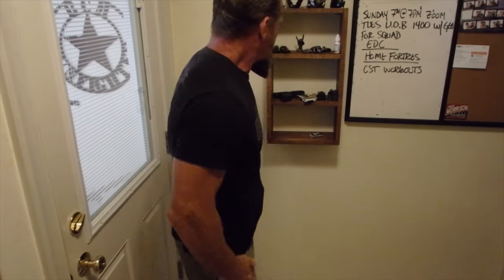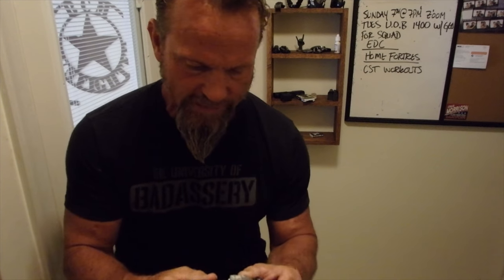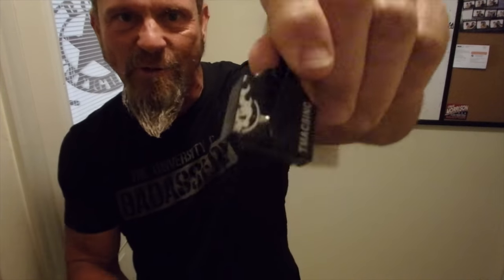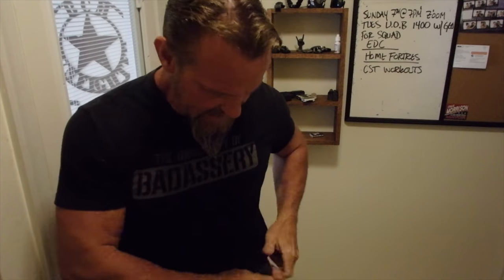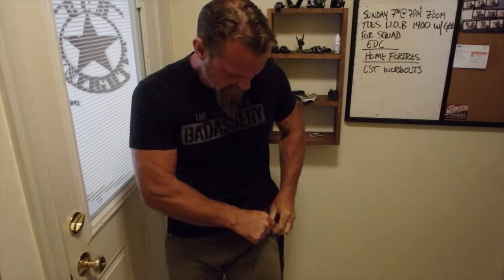I also carry an extra magazine. Where you carry it — back pocket, front pocket — doesn't really matter as long as you can employ and deploy quickly. I love this NeoMag clip; they designed it with my logo on it. It's magnetized and clips directly into your pocket, nice and low-vis.